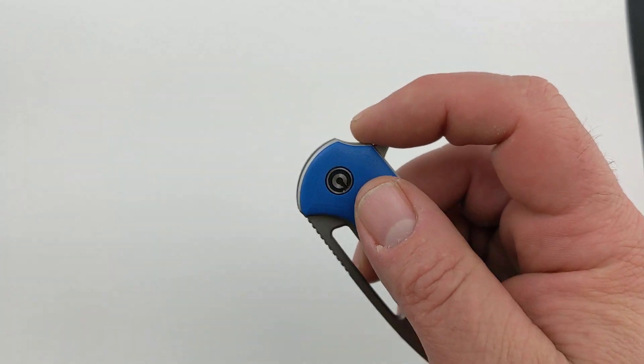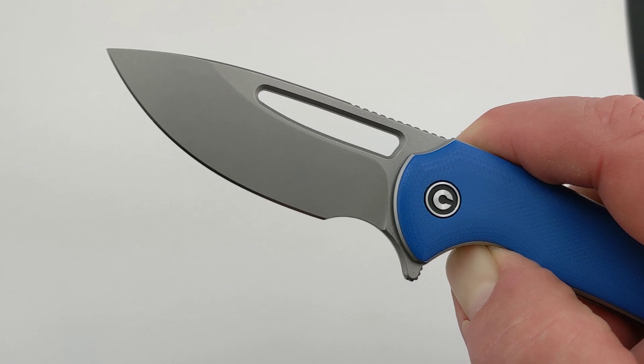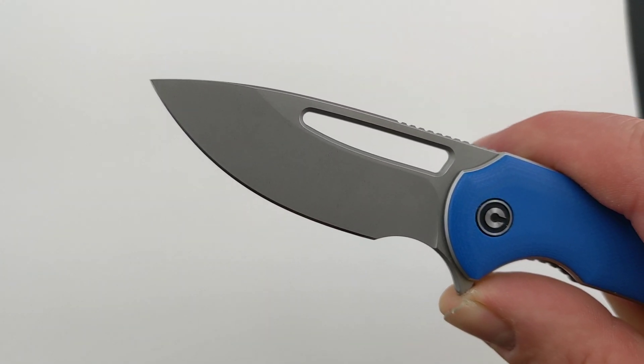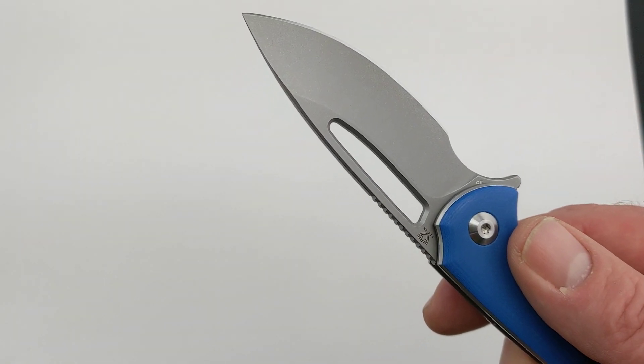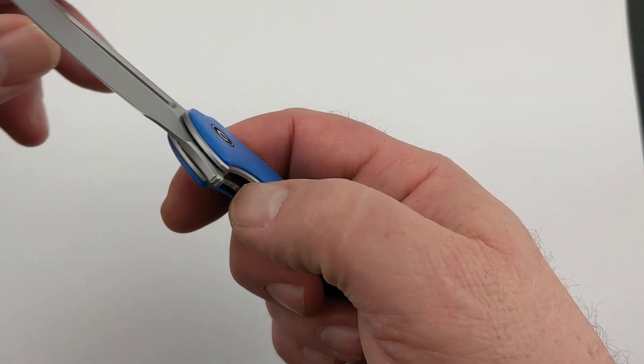We'll go ahead and pop this open. It opens pretty smooth — it's on caged ceramic ball bearings. Once we have the knife open, you can see the blade is 2.65 inches long. It's D2 steel with a stonewashed finish, and it locks open with that liner lock right there. We'll go ahead and close it.